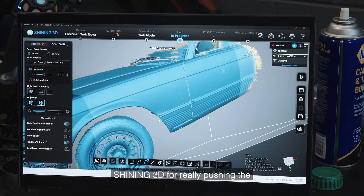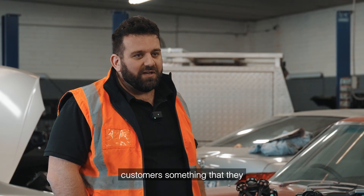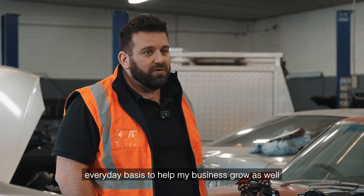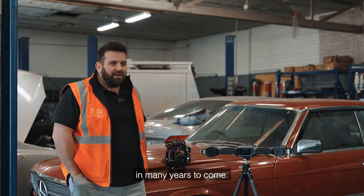I'd really like to thank Shining 3D for pushing the limits of technology and giving their customers something that they can use on a practical, everyday basis to help my business grow. So thanks Shining 3D and I hope that we grow together in many years to come.